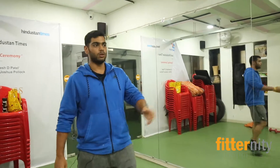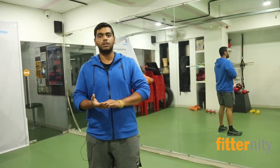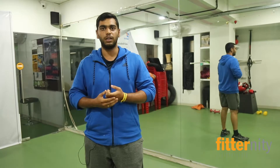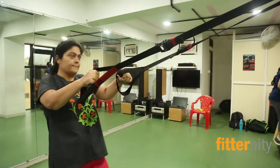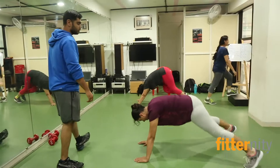So the first activity which is going on is functional training. Functional training is the basic exercises which we do in our day-to-day activities like stepping, climbing, walking, running. All these activities lead towards your fitness. So this is the functional training which is going on.